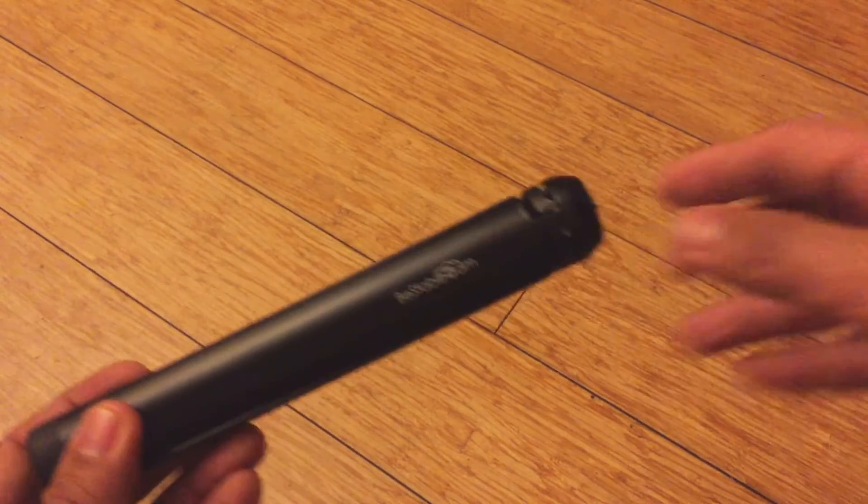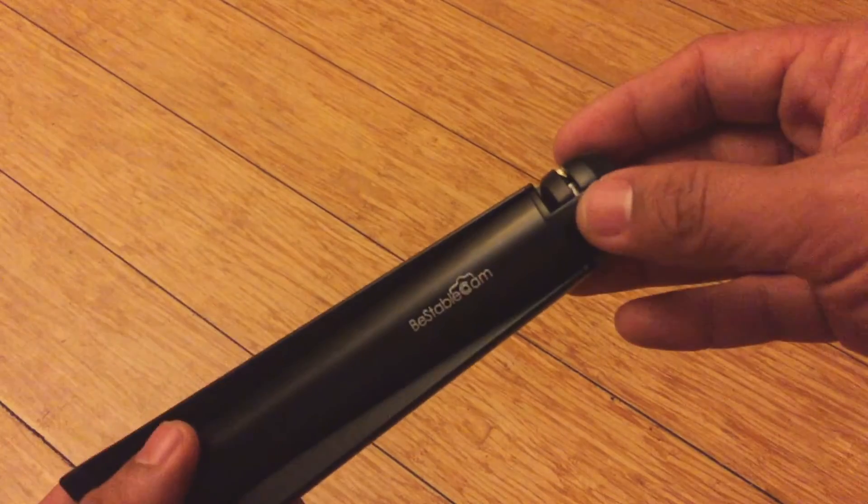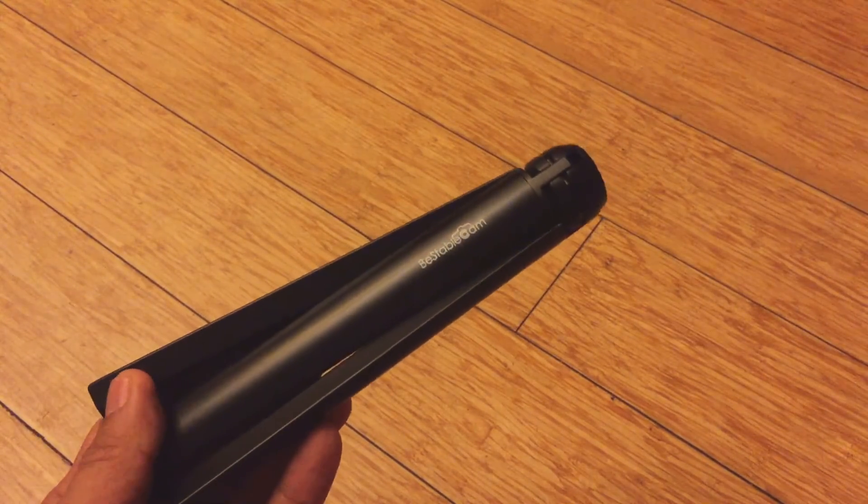I don't know how this happened — I don't know if they're all like this or if I just got a lemon. Anyway, that's the end of this review. Thanks for watching, bye.